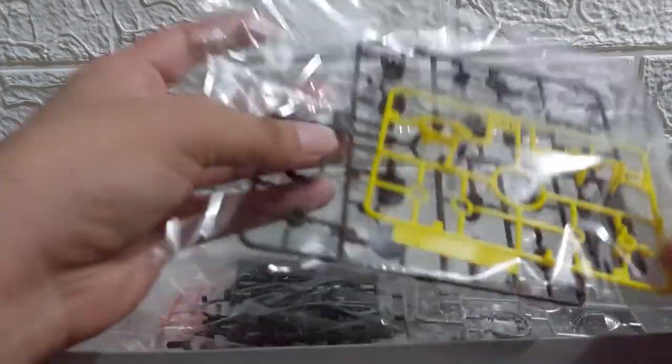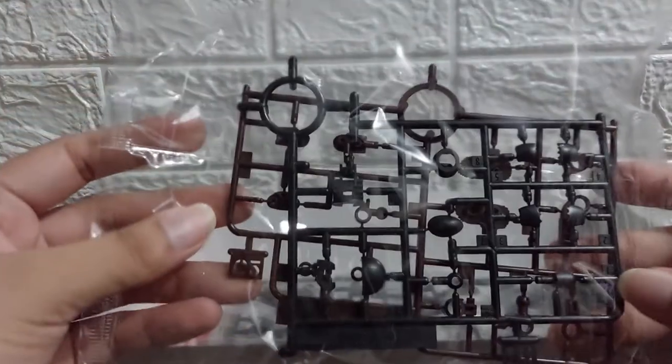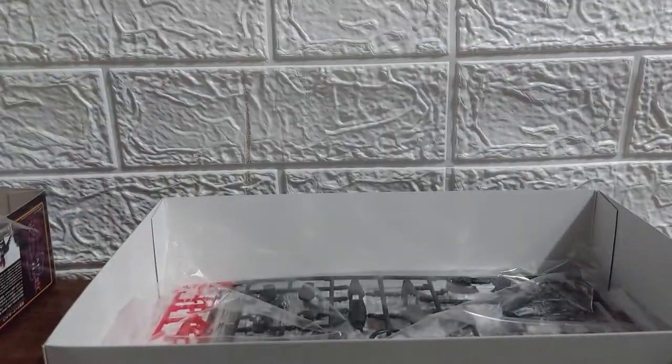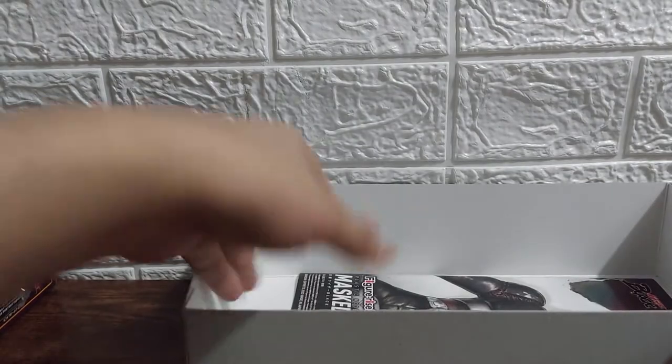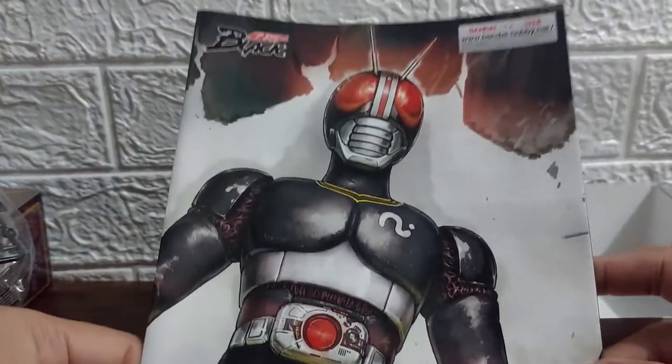Second bag has one yellow and one brown sprue. We have one bag with a silver runner, another bag with black and brown. The last bag contains a multicolored sprue and the standard stand. And we cannot forget the instruction manual.